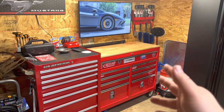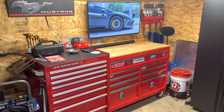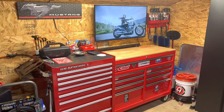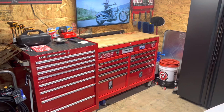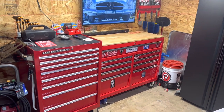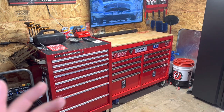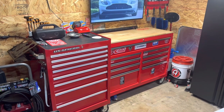Alright guys, today I'm finally going to be doing the tour of my 46-inch box. If you guys haven't checked out my first video of the 26-inch box that I did a tour of, go check that out. I had quite a few requests for the Yukon box, so I ended up thinking it was worth doing this. Sorry it took so long, I've been pretty busy. And just wanted to give a quick thanks to everybody who watched my previous video and liked it, commented, and subscribed. It means a lot to me, so I really appreciate it.